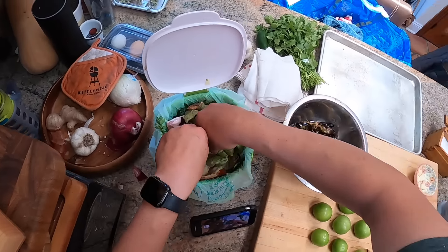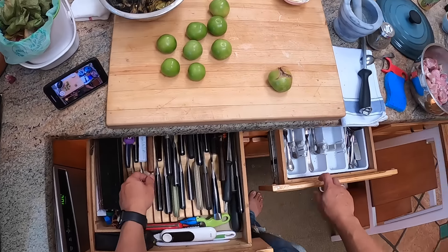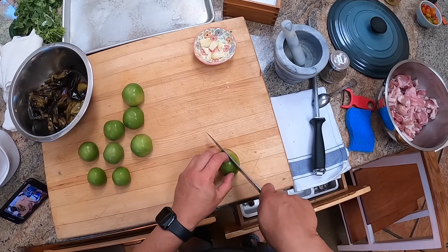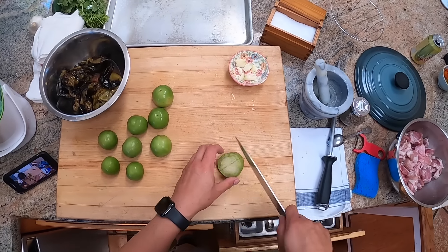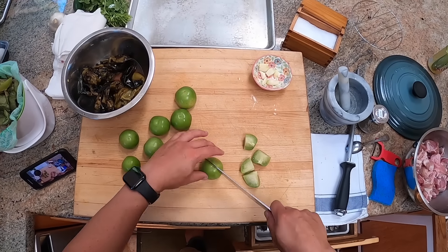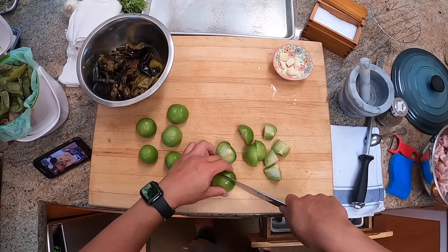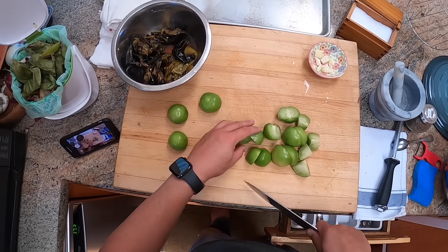With gooseberries, you use that tartness to your advantage. They're very high in pectin and very high in acid, which means that when you make them into a jelly, they set very firmly. That's why there are classic dishes like gooseberry fool, which rely on the fact that gooseberries are high in pectin and very tart. Interesting fact, right? I think it's interesting.